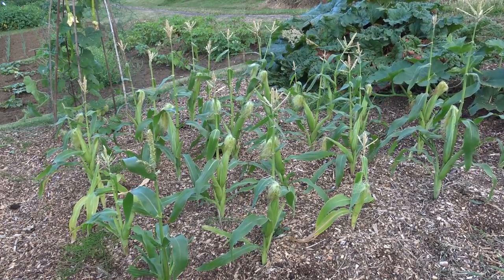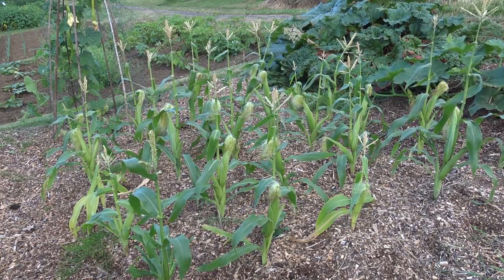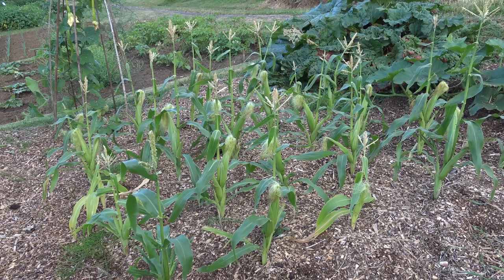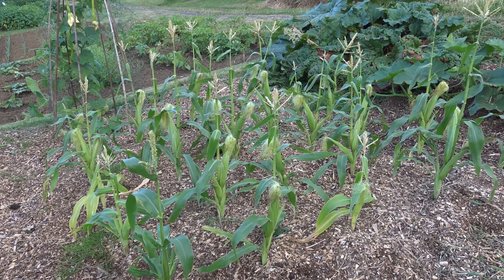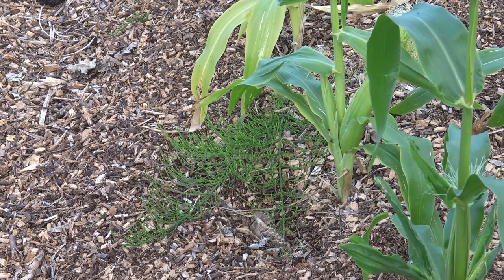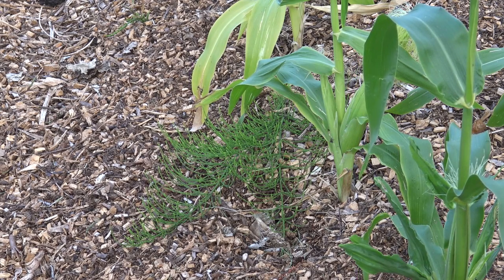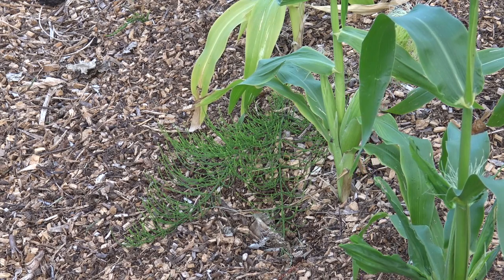Here you can see the sweet corn. This hasn't been weeded, it hasn't been watered. All I did was put loads of muck down, a layer of cardboard over, covered it in six to eight inches of wood chips, then pulled the wood chips back, planted the sweet corn, put the wood chips back around them, and it's just been left. This is what it looks like with a month of doing nothing. There's my little friend marestail growing through and a bit of comfrey — but nothing stops comfrey. Marestail and comfrey are the only two things interfering with these crops, so that's in my book another massive vote in favour of the Back to Eden gardening method.